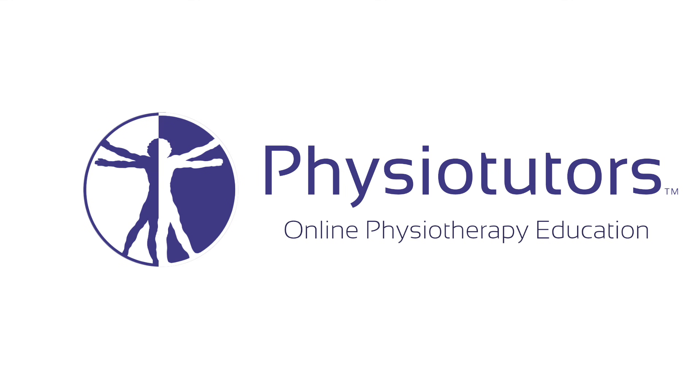This is going to be a video on the moving valgus stress test to assess for medial collateral ligament instability of the elbow. Hi and welcome back to Physiotutors. The moving valgus stress test can be used if you suspect injury to the medial collateral ligament of the elbow.